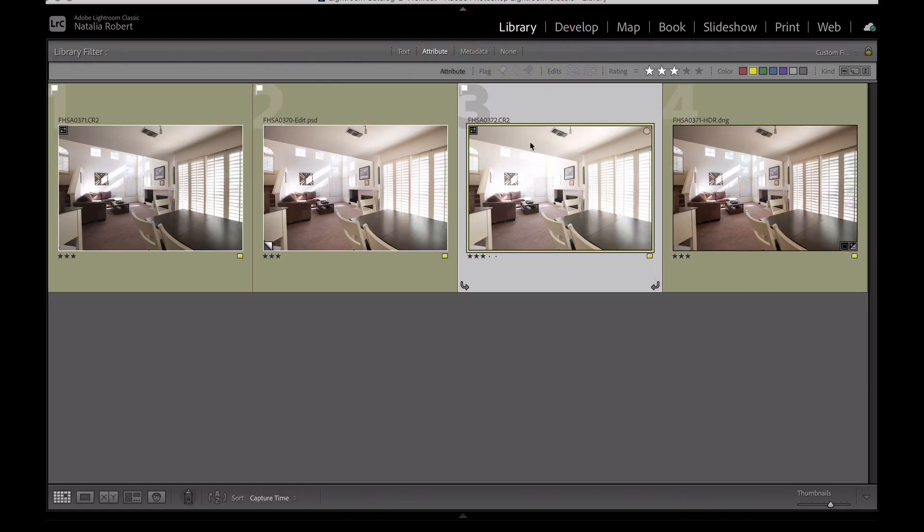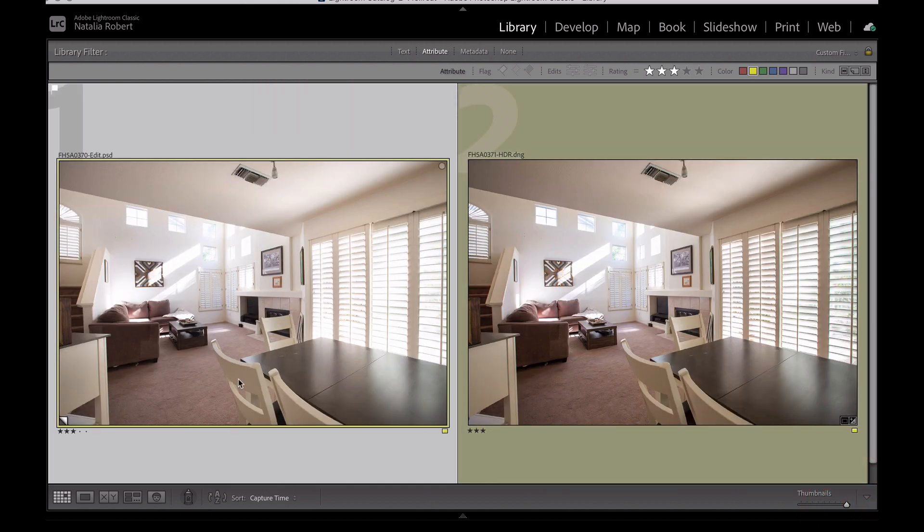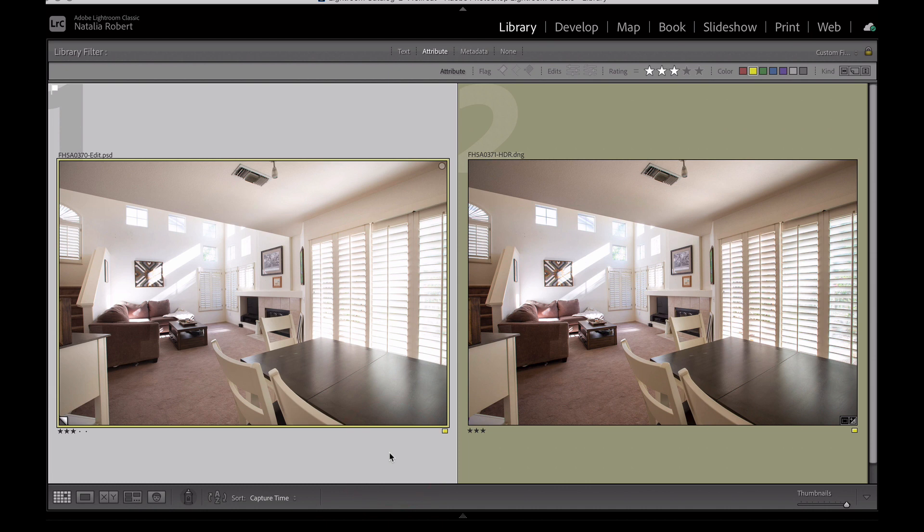The other thing I wanted to compare — let me get these two side by side. On the left is the one I hand blended, on the right is the one Lightroom blended for me. Instantly, the main thing that jumps out is that the Lightroom Photo Merge photo is overall quite darker. That's something I personally don't love. I want to adjust the really overexposed areas and bring up some of the shadows, but their balancing of light and dark is a little too much for me.